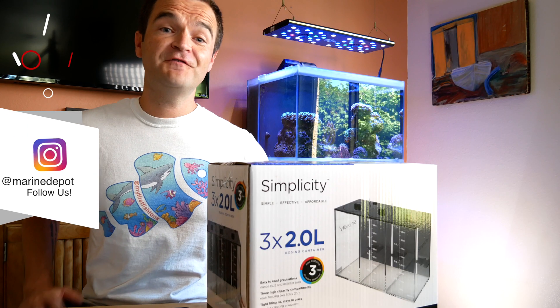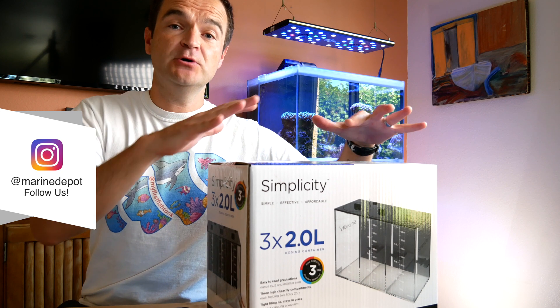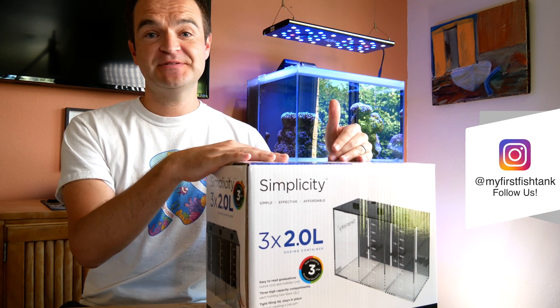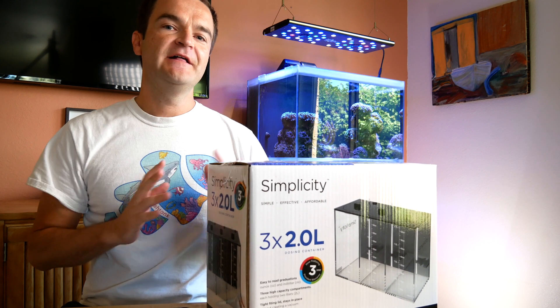You can go the fancy route and buy a dosing reservoir. Marine Depot sells several different kinds in different shapes and sizes, so you can probably find one that fits your needs perfectly. We're going to be using the Brightwell Aquatics Reef Code A and B as our two-part. Just measure out the perfect amount, put your water in the dosing container, and then slowly add in the salt while stirring it. If you notice some clumping on the bottom, you can float the entire dosing container in hot water and stir it throughout the day — it should dissolve completely.